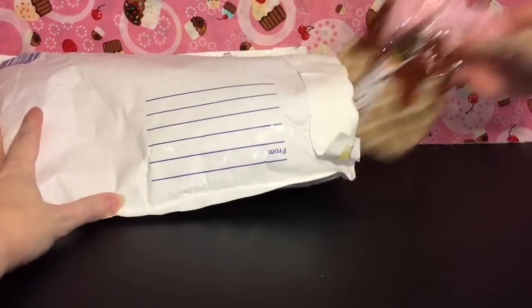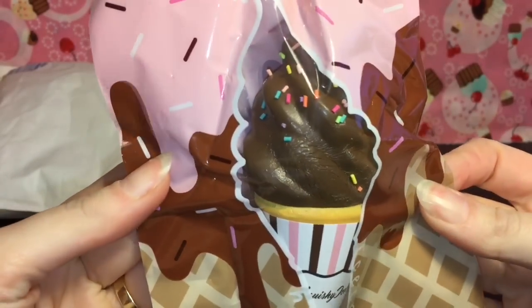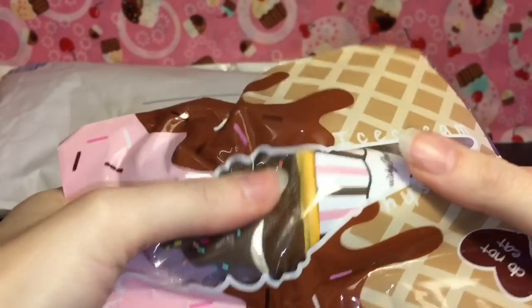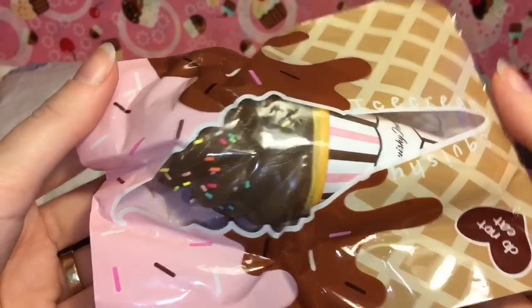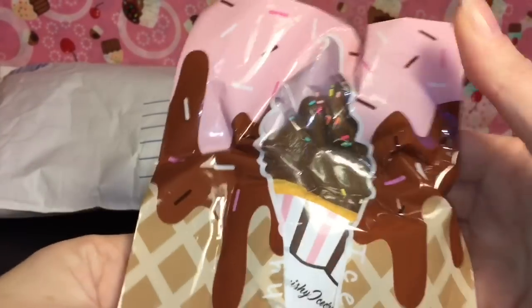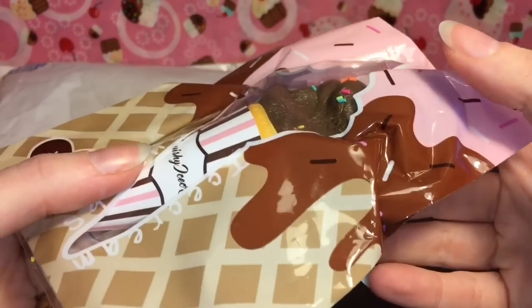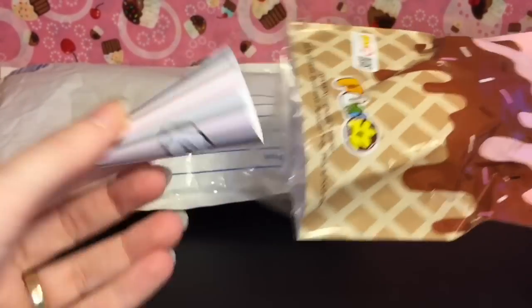First up, let's grab this guy. We have this Punimaru little ice cream — it's the chocolate with rainbow sprinkles. It looks pretty squishy, so let's open her up. The packaging is really cute and it is resealable, which is nice.